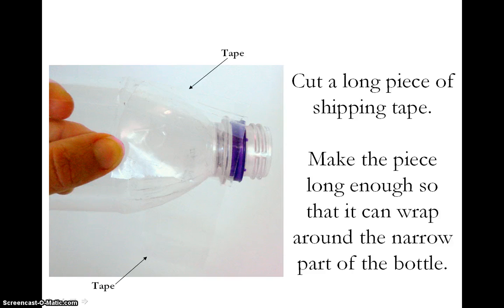Make sure the sticky side is facing out because you do not want the tape to stick to the bottle. If the tape looks like it is a good length to fit around the end of the bottle, move on to the next step. If the tape is too long, you can cut it down until it fits. If the tape is too short, try this again using a longer piece. It is better to have a piece that is too long than too short.